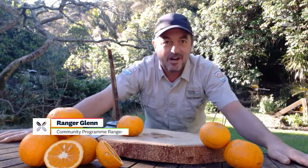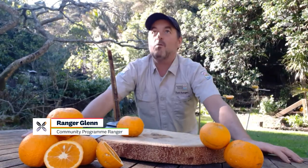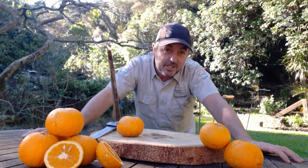Kia ora te whānau, Ranger Glenn here. What week is it this week? It's my favourite week — it's Conservation Week.